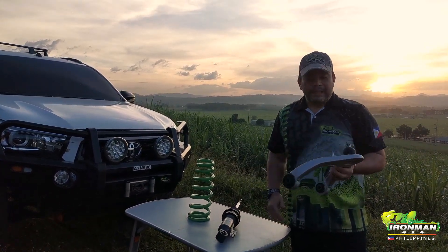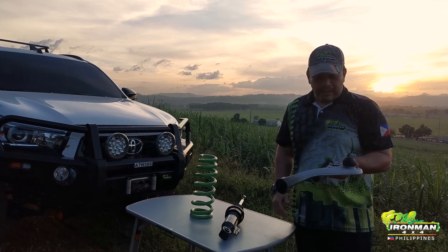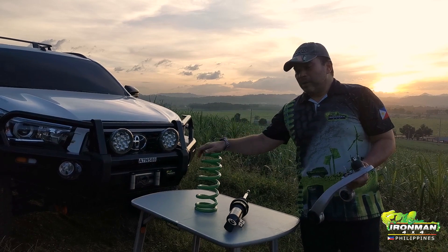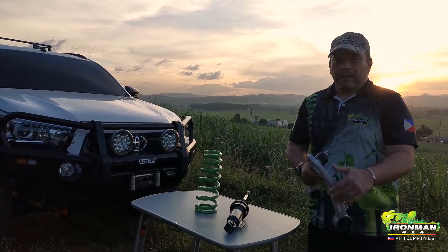A lot of people have been asking me over the last few years when Mitsubishi would get a Foam Cell Pro. It's finally here — it comes with a B-spring and our new Pro Forged arm.